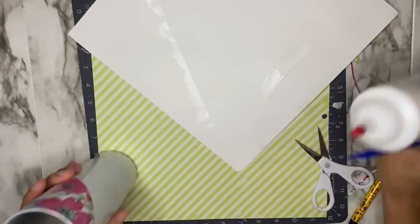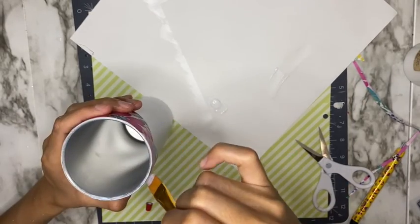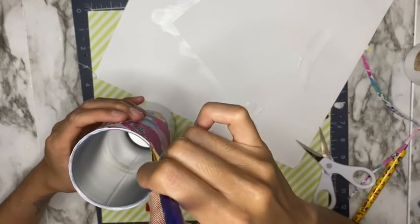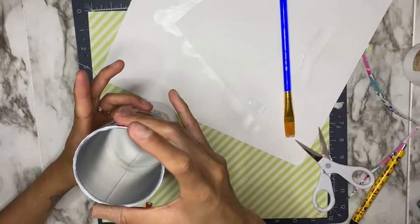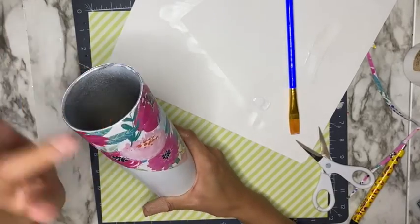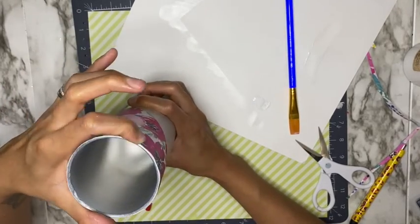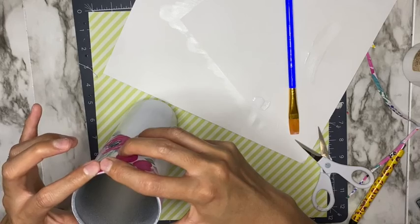Now that it's aligned, I'm going in with more Crystallite glitter glue. Using my flat taclon brush, I'm getting the glitter glue underneath any parts that were lifting and pressing them down with my finger. You want to make sure you have a good seal near the rim. This does take a little bit of time and patience to get that good seal up there near the rim.